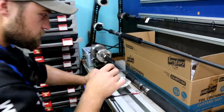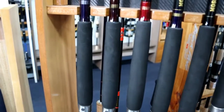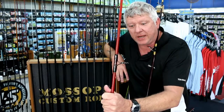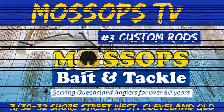Custom — whatever reel you want to put on the rod, whatever colour you want, whatever position you want the reel seat, whatever grips you want: cork, EVA, rope — we do it all here, all in-house at Mossop's.